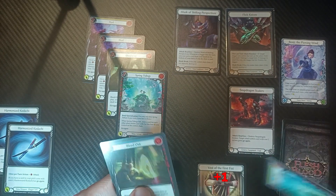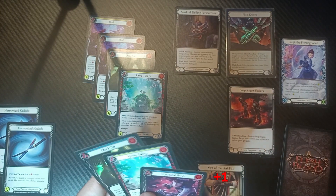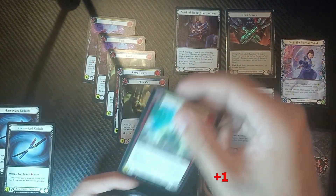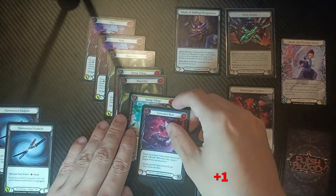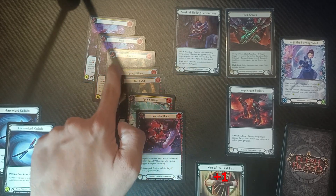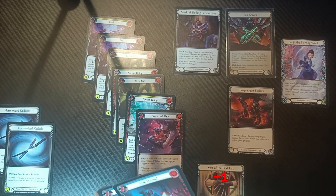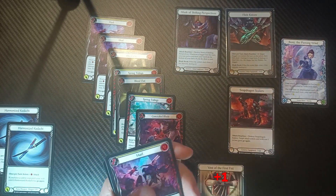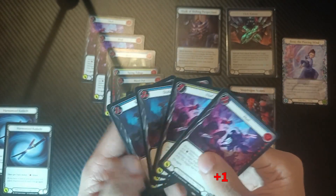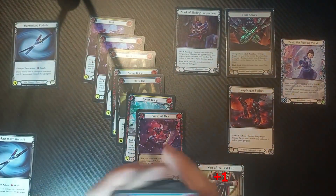We draw one, two, and three — so we have a Bleed Out, a Spring Tidings, and a Concealed Blade. From here we play the next Bleed Out and then another Spring Tidings, comboing in our Concealed Blade as an attack reaction. This means the Spring Tidings draws one, two, three, four, five more cards. We don't actually need that fifth draw, so you could slot in something else — some safety or instant ability — and we also get to re-equip one of our daggers because of Concealed Blade.